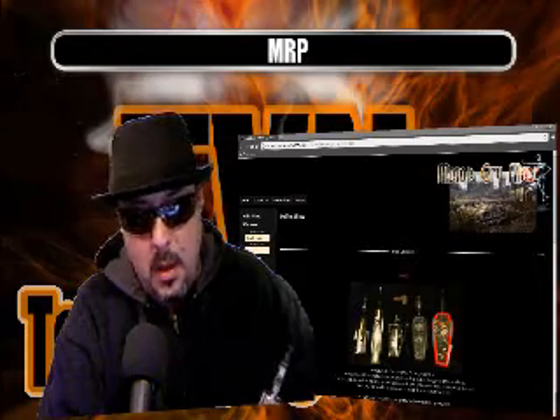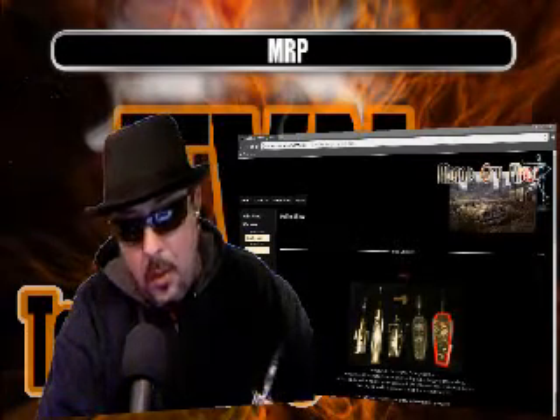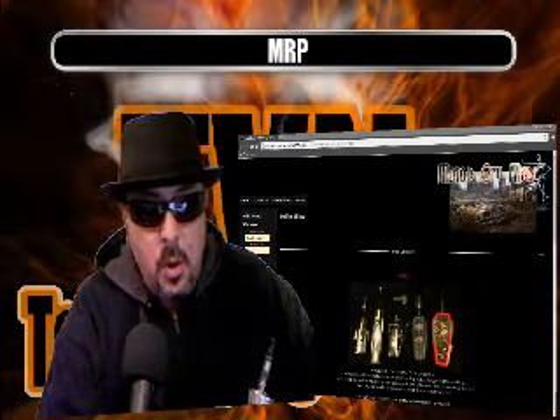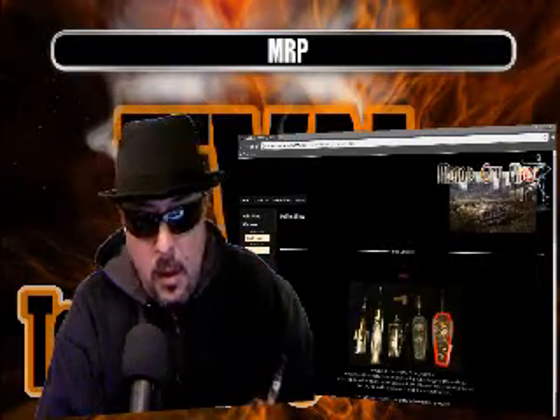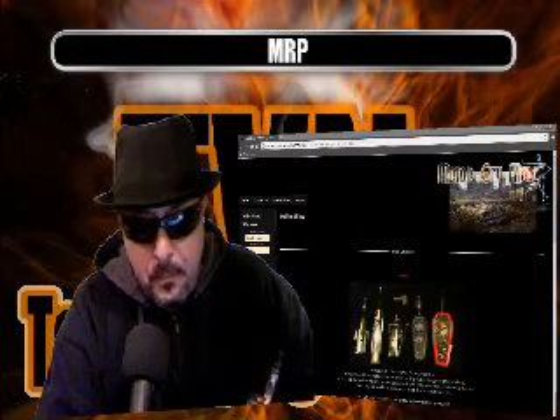Email him or send him a message through Skype — Jeff aka Slinger. Or you can come to our shows on Saturday nights from 10 to 12. We have a Stick 'Em vape show. I'll put a link in the description below, and I'll also put a link to his website so you can go check out his site.